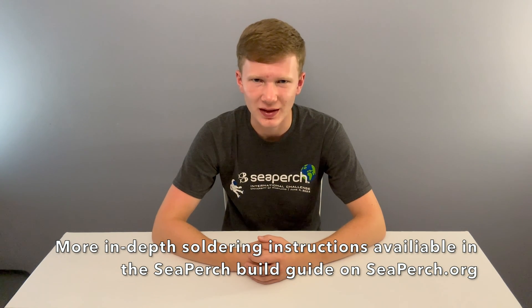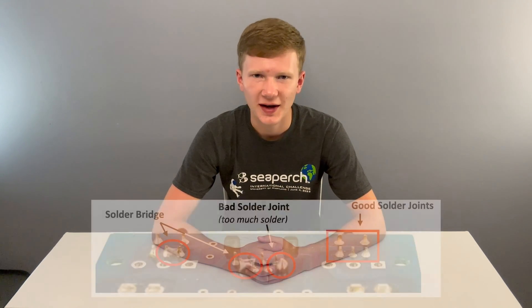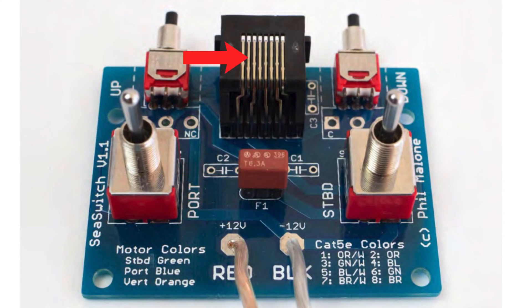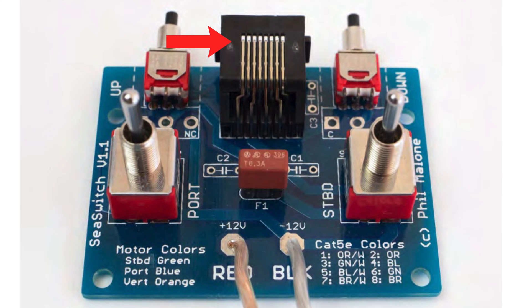Let the board cool a bit between soldering each connection. A nicely soldered connection should look conical, with a pointy end. If there are any holes, you need more solder. Also, avoid bridging the solder between two connections. You can remove the tape when all the connections are soldered. Repeat this step for each of the board components: the two toggle switches, the two push button switches, and the RJ45 connector jack. Remember to wait a moment between soldering each connection so that the board doesn't get too hot.